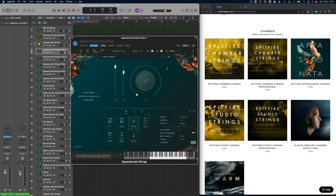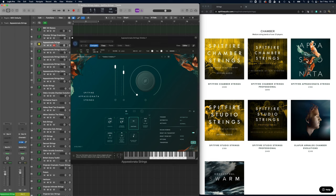The next library is the Passionata strings. This library is really all about the legato, but because I want to compare like for like I'm just going to use the sustain patch. We've got the individual sections here so there isn't an ensemble patch, but I'm going to use all of them together.